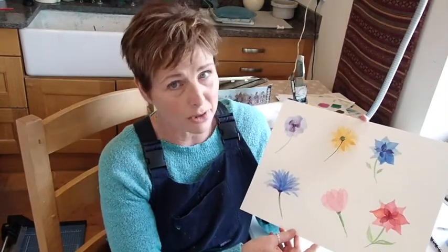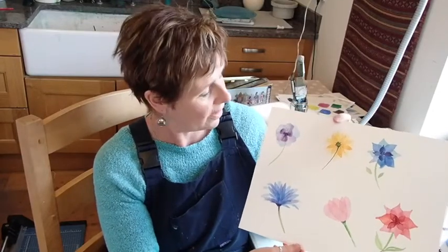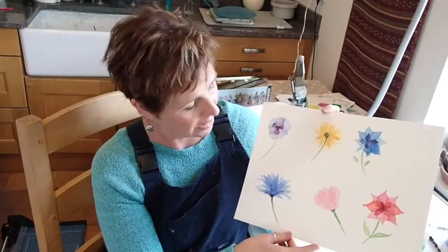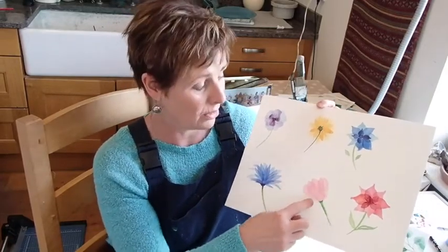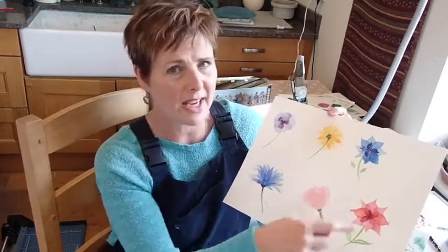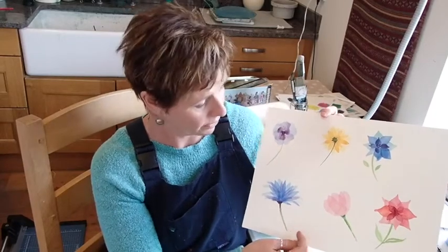So then I thought let's have a go at doing some flowers in the same sort of technique. Any flower will do — you just really want to find the shape of the petals to give you a basis for these. And sometimes the simpler the better. This tulip was only two layers and I think it worked quite well. Went a bit heavy-handed on these two, not so keen on those, but that was quite good fun.